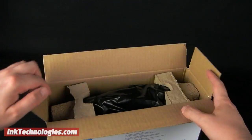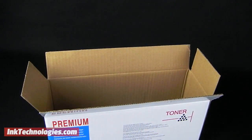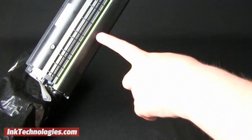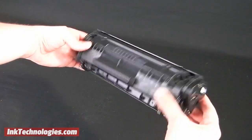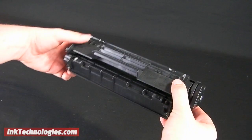To prepare the Q2612X toner cartridge for installation, first remove it from the box and discard the shipping materials and the bag. Be careful to avoid touching the green strip on the rear of the cartridge to avoid damaging it. It is a good idea to roll the HP Q2612X toner back and forth many times before you remove the packing strip, as this will evenly distribute the toner powder.